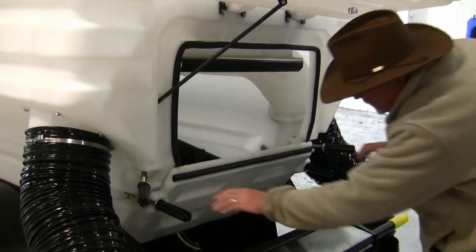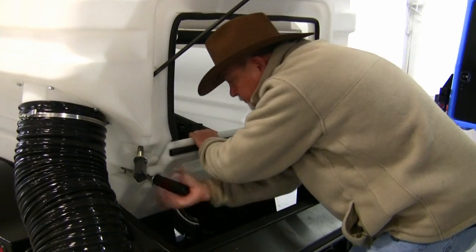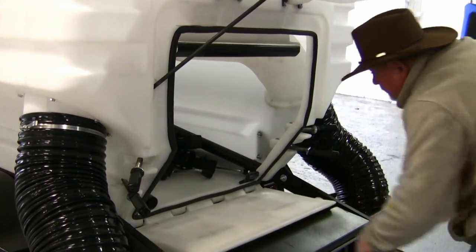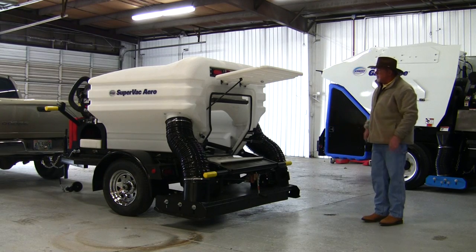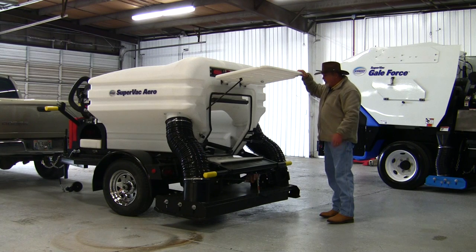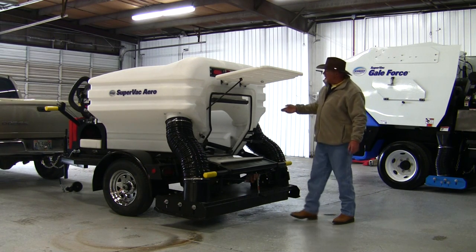It also has a bottom door with a seal — loosen the latches on it. This is how you access the unit to rake it out and shovel it out. It gives you a lot of room in here — real easy to get to, to either rake it out or shovel it out.